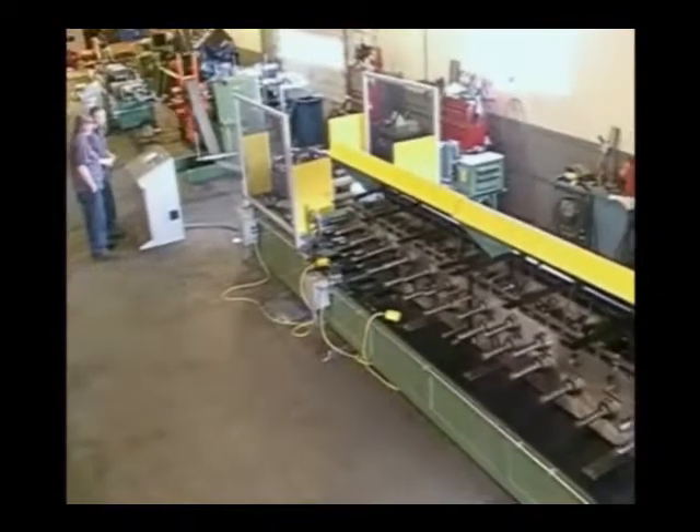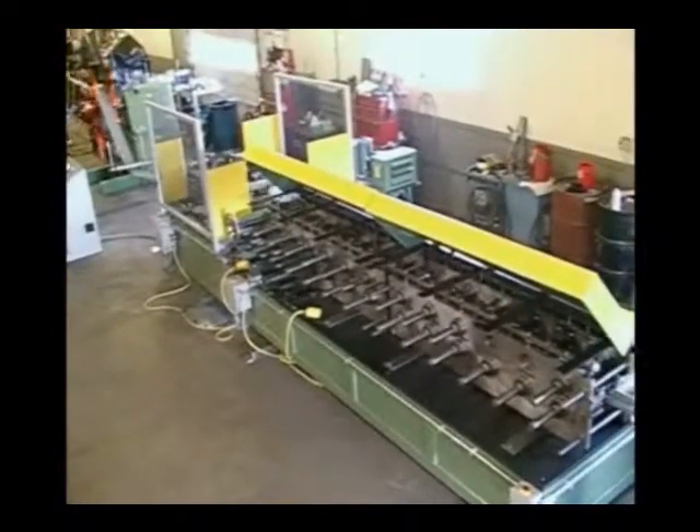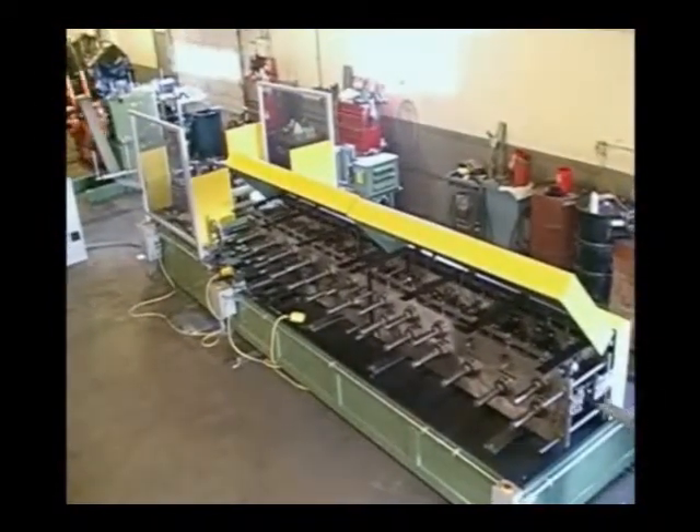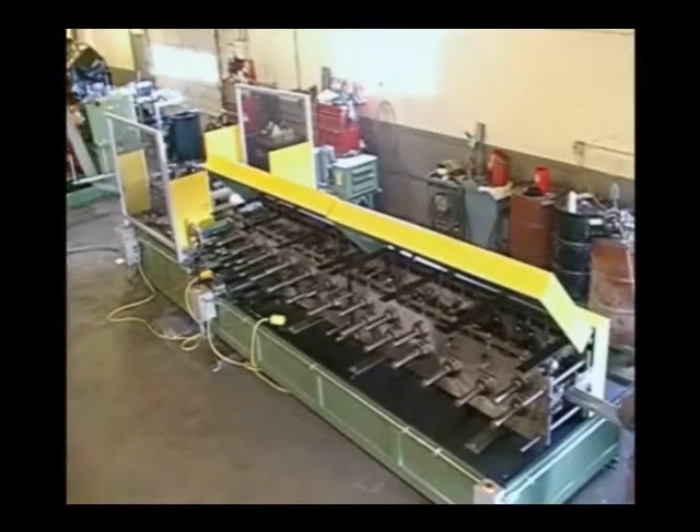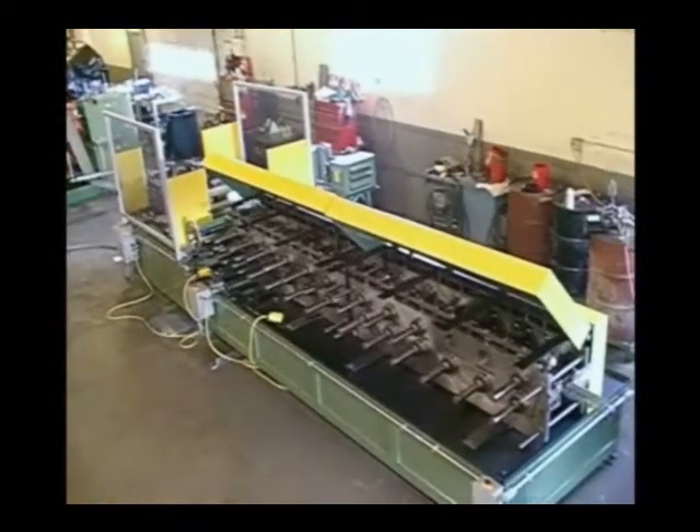The strip is fed directly from the cutoff and into the roll former, eliminating a conveyor and giving you an unlimited range of part-length capability to reduce the overall floor space required for this system.